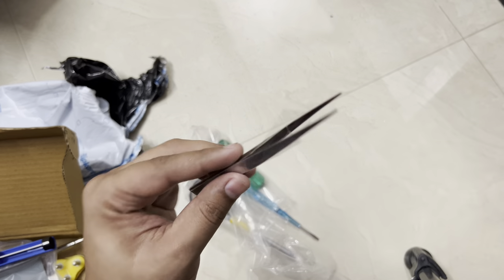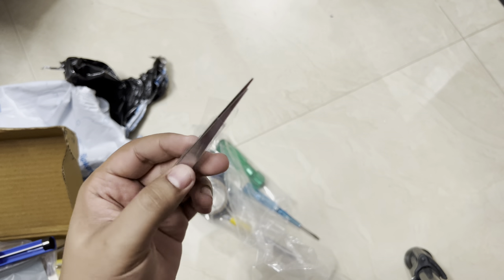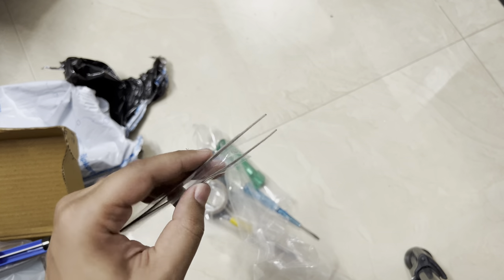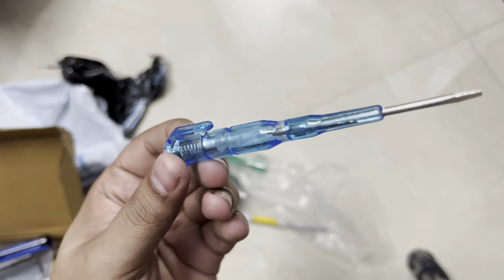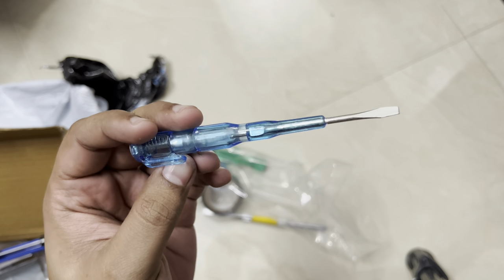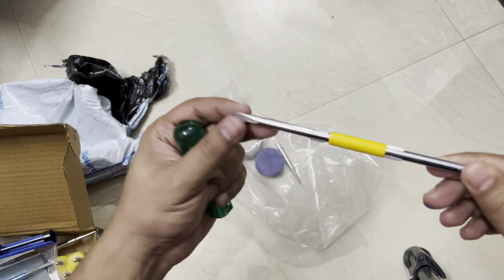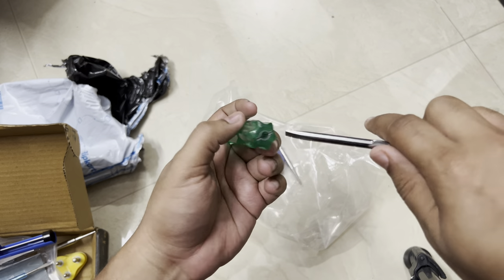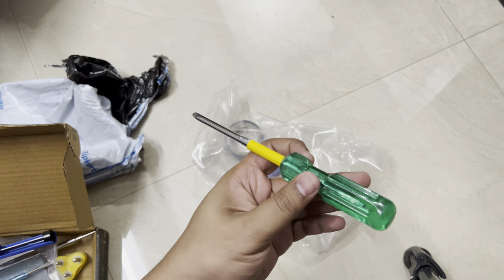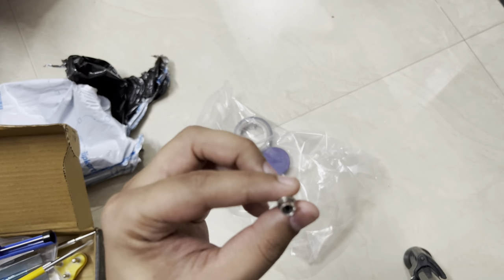I haven't used the desoldering tool much — maybe it's time to use it. There are also tweezers, useful for removing parts that don't come out easily by hand. Then there's a very basic tester — not the strongest, but I hope it works well. We'll see that very soon. And there's a small screwdriver they've included.